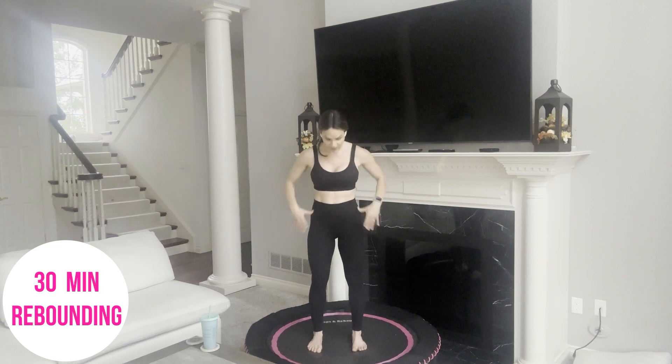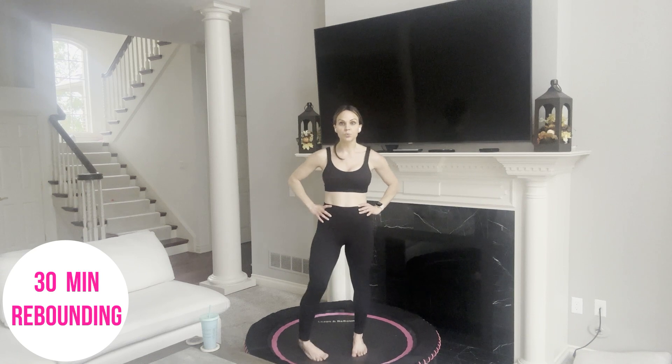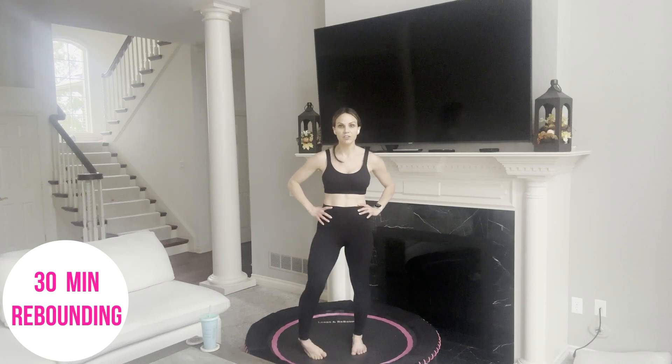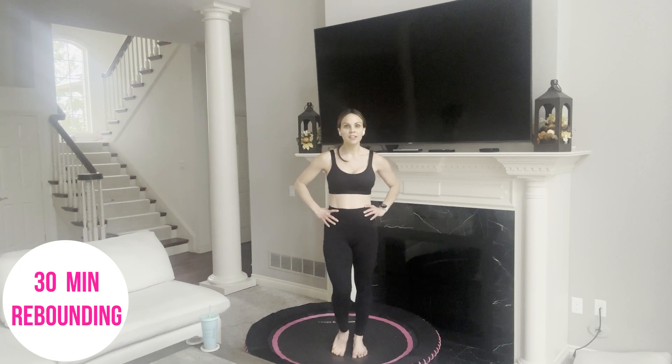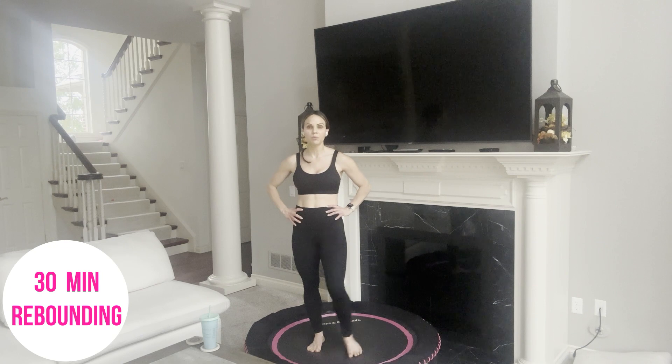Stop your bounce. Feet are about hip-width. Take your right foot a little bit in front of your left and just roll through it a few times in one direction — really getting all parts of your foot, your toes, your ankle — and now switch directions. Just waking them up. Switch sides, same thing. We just really want to make sure we're ready to go for all this bouncing.